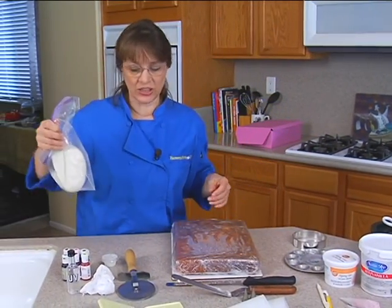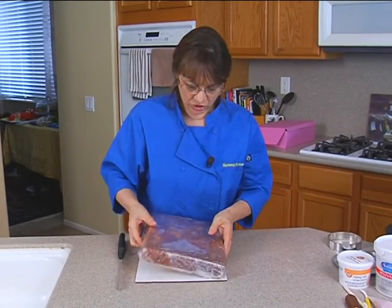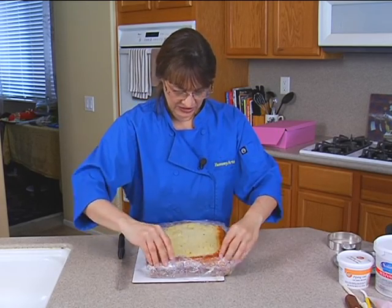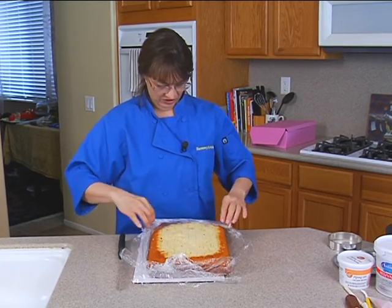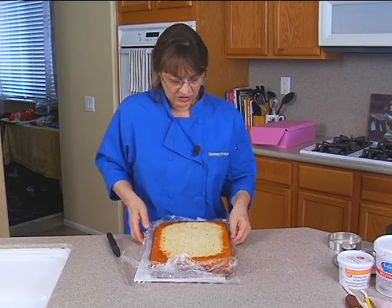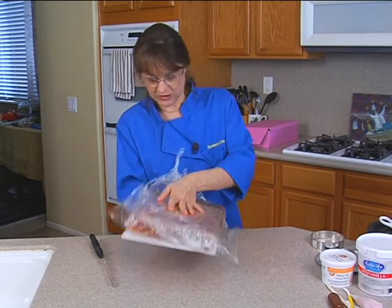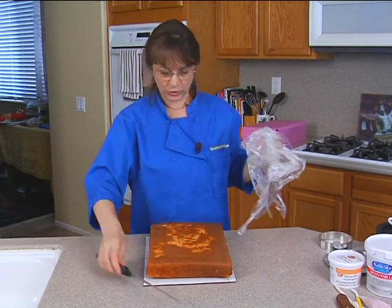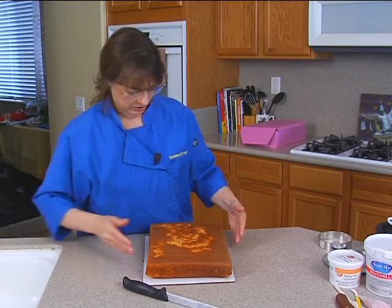First thing we're gonna do is I have a chilled cake here. I'm gonna cut my quarter sheet cake that's well chilled. I made it two days ago, put it in the refrigerator and then the freezer, but it's been defrosting — if it's completely frozen it won't cut. That's why I put it in the fridge. I do want it chilled and settled. Don't do this with a fresh cake you just made.